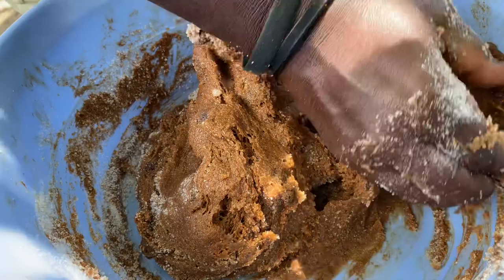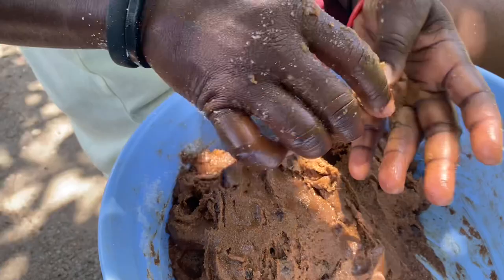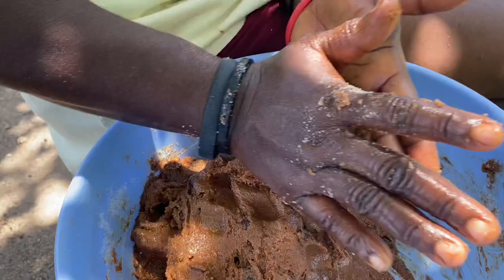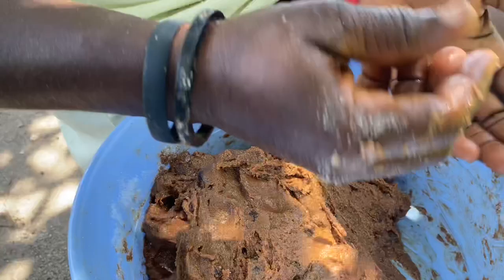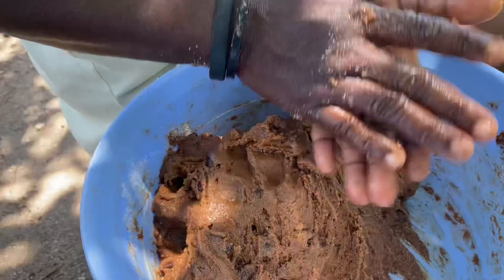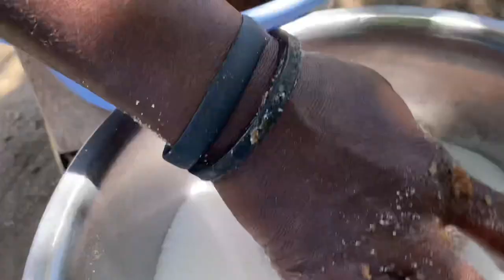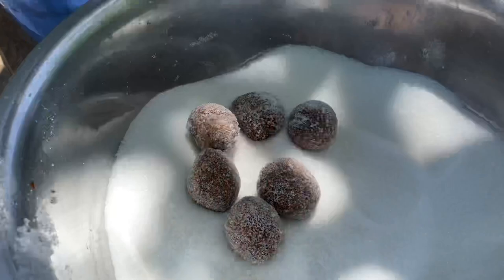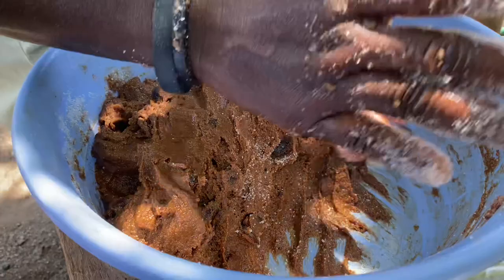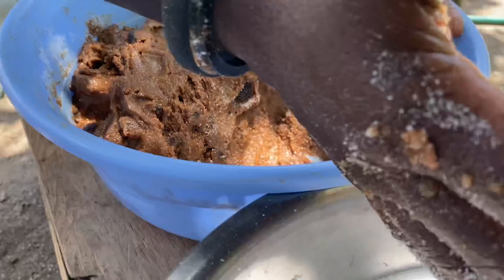Now that the tamarind is nicely processed, she's sectioning it into small pieces and rolling it into small equal-sized balls. She's been doing this for such a long time that she knows exactly how much to pinch off. We're actually filming this underneath her mango tree, and it is absolutely amazing — let me know if they make this where you're from! Once rolled into a dough ball, she coats it in sugar, which prevents them from sticking to each other. This is how tamarind balls are made.